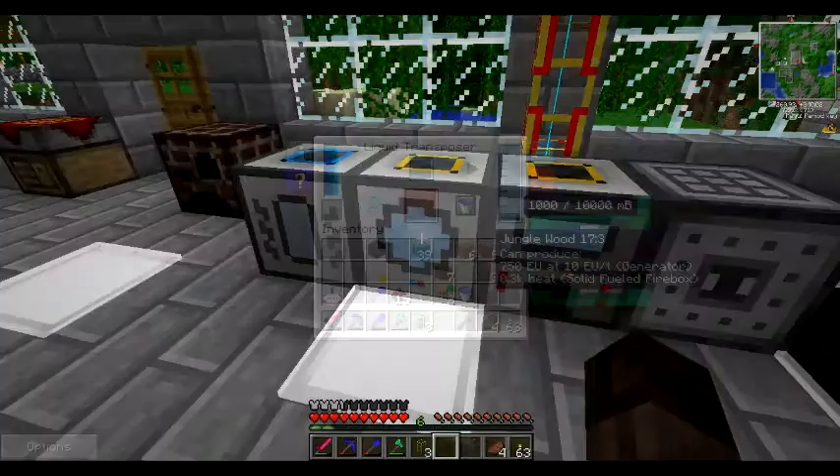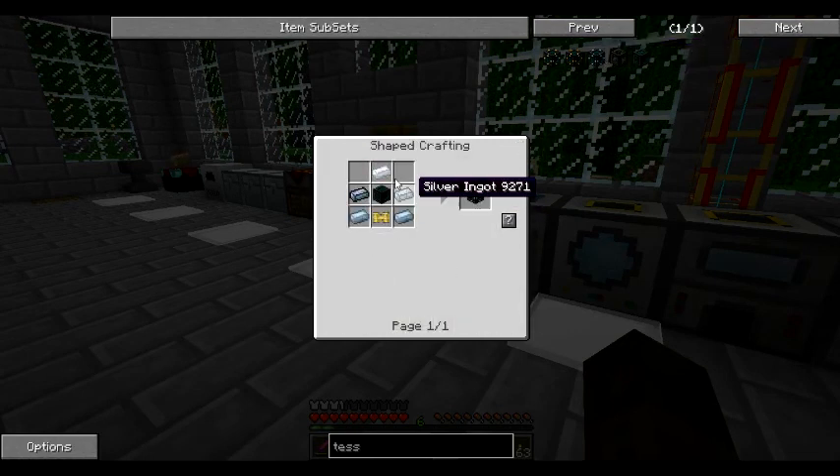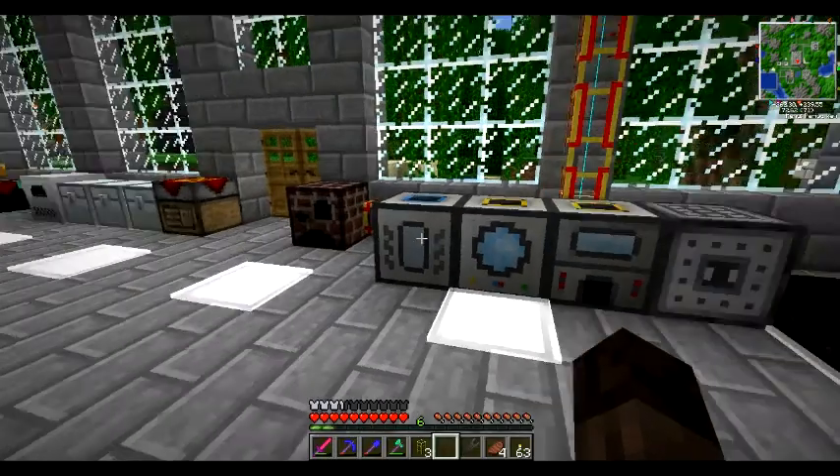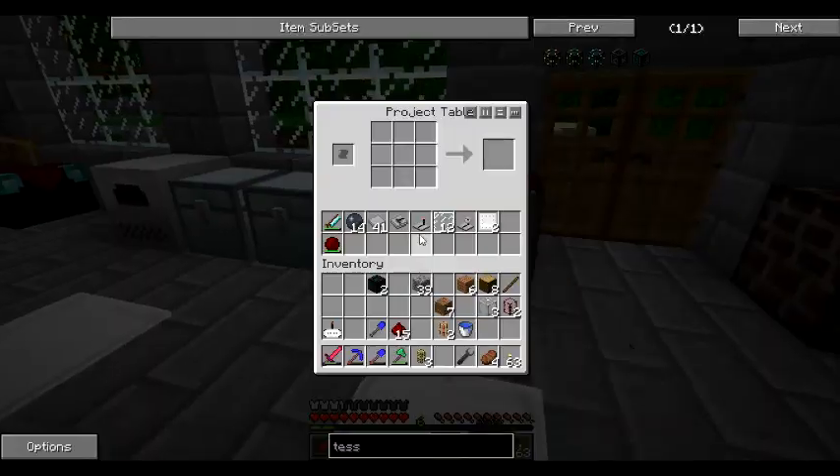And that's making the second one as well, so was that the right amount? Yep, perfect. So to finish it all we need is three tin, two silver, and a pneumatic servo which is redstone, iron, and glass. Cool - there's our two untuned tesseracts.